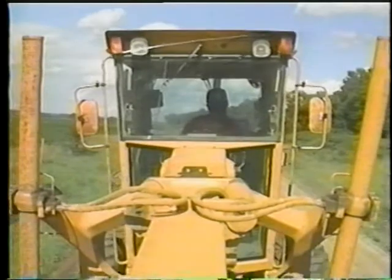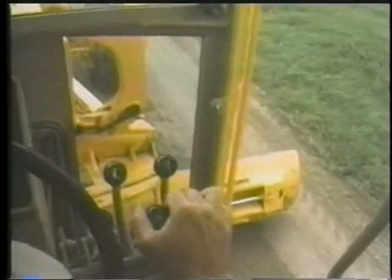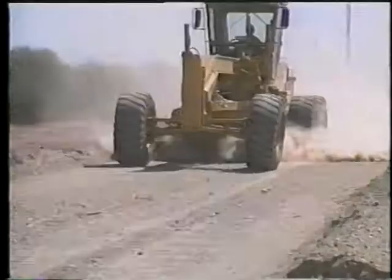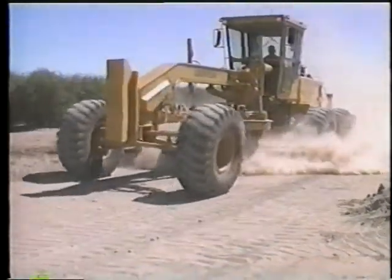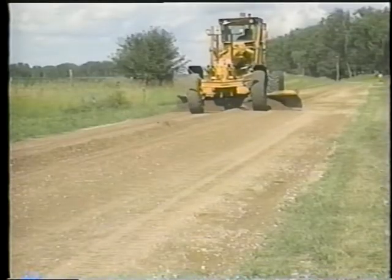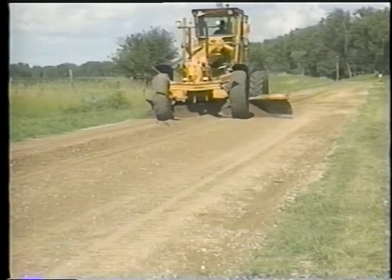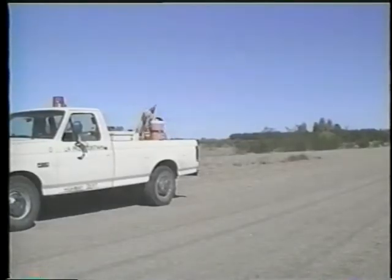It takes a lot of skill to operate a grader. One thing that operators need to do well is use the proper gears and speed for working and traveling. In part two, we saw an example of working in the wrong gear and at excessive speed — as a result, the bouncing grader's moldboard made diagonal corrugations in the road surface. For both quality of work and safety, graders should work at about 5 to 8 kilometers per hour and travel according to the posted speed limit and actual road conditions.